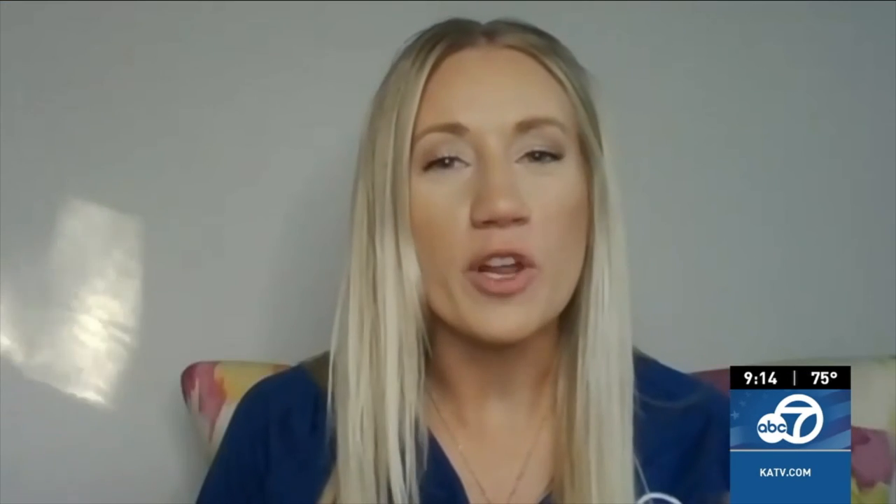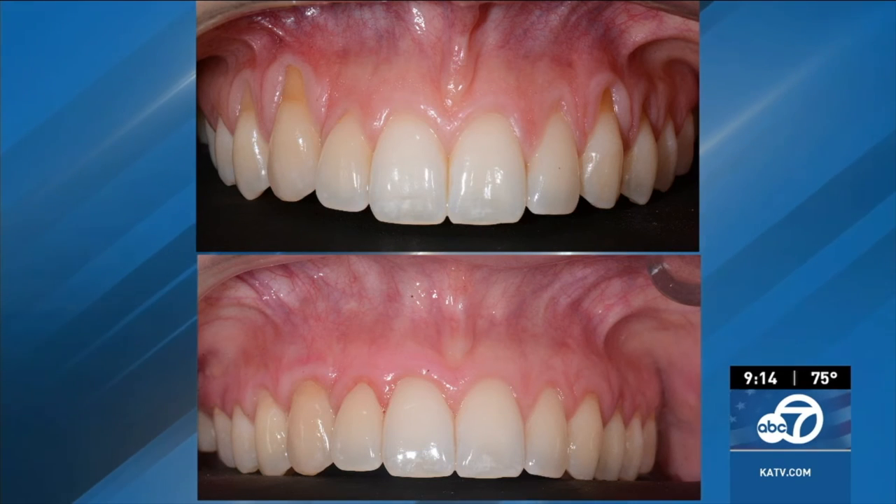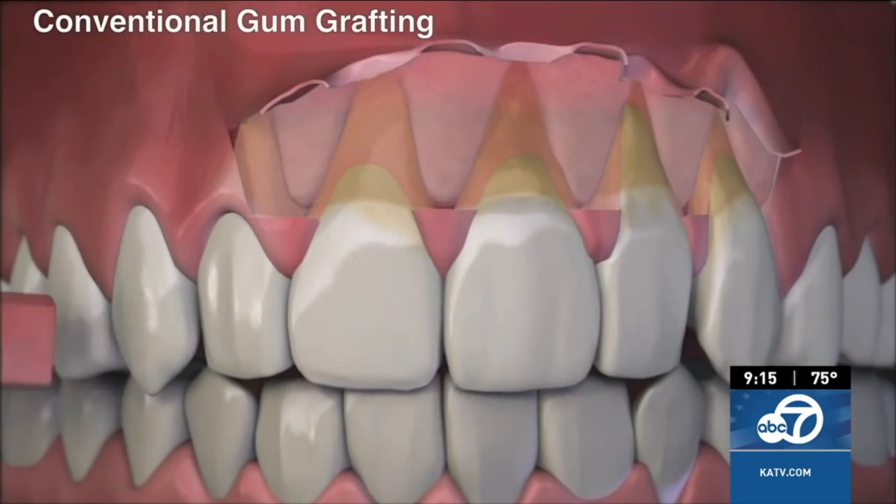Dr. Chow, you've trained over 3,500 dentists in pinhole gum rejuvenation. What inspired you to invent pinhole? Like most dental inventions, pinhole gum rejuvenation was developed to fulfill a need that I saw in my own patients. Why should treatment for gum recession be so uncomfortable sometimes and require extended recovery time? This invention has been so well received that to date, I've personally trained thousands of dentists from across the country and around the world. And due to the increasing demand, I'm continuing new online classes for dentists. Patients now can find a trained pinhole dentist in most cities and towns across the USA, including Arkansas.